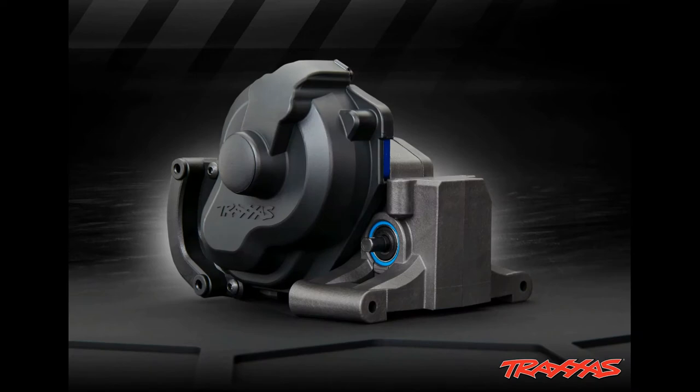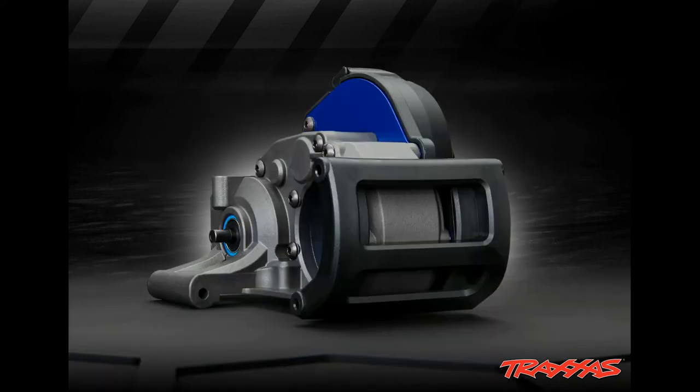We're just going to have to wait and see. Slowly and slowly they're just teasing us about what they're going to be using on this car. We still do not know what ESC or what motor they're going to be using, but I have a feeling they are going to be using the VXL or the 550 12-turn.